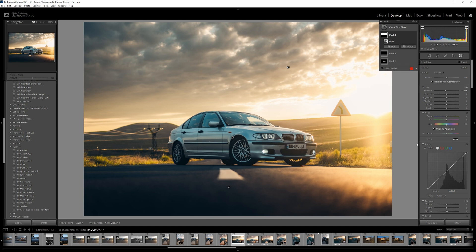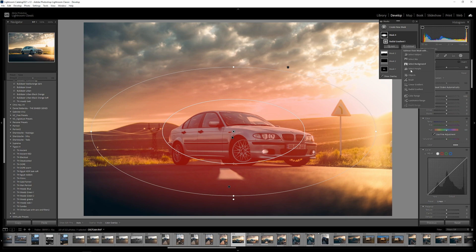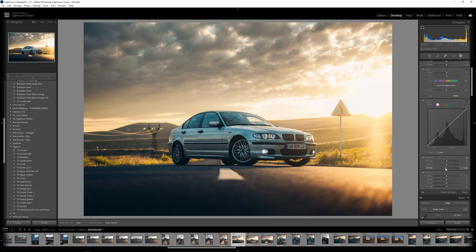I'm going to add a radial gradient here, and from here I'm going to subtract our subject once more so we're not affecting the car. I'll apply de-haze to the background — let me show you what this does: it separates the car from the background a bit more, making the car pop in my opinion.